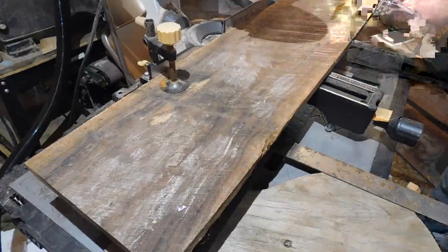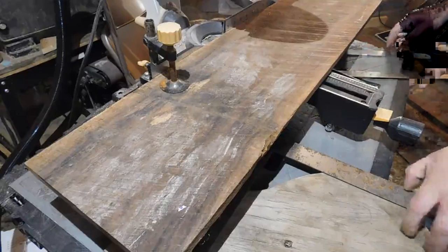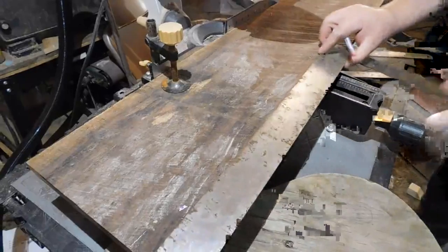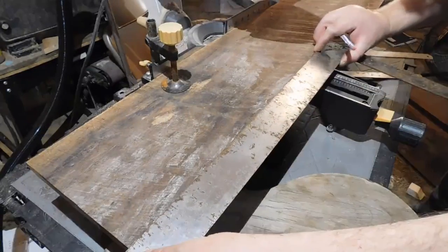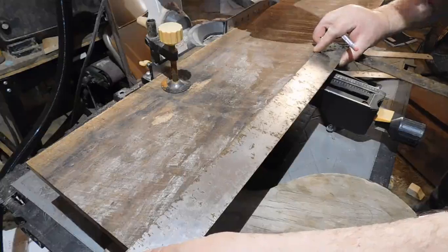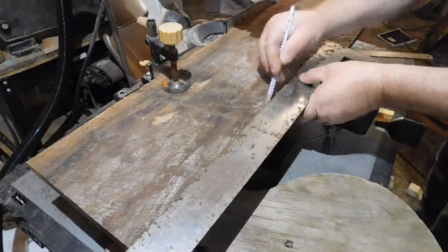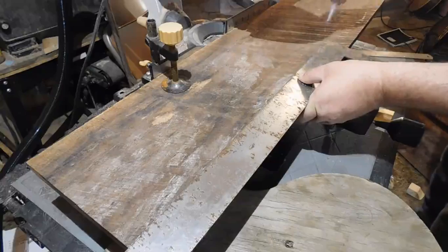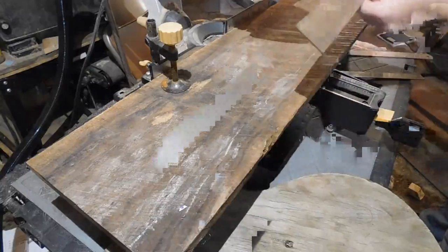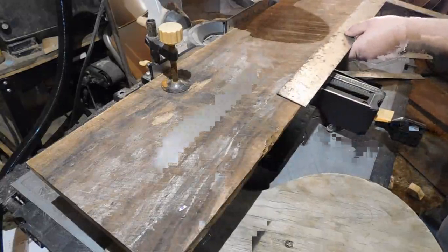If you just keep your eye out, you can usually find a woodworker in your area who has an overabundance of wood they just need to get rid of. This wood is not kiln-dried — it's air-dried. When I got it, it had been sitting for at least a year in the guy's garage. He just had too many projects going and needed to clean out his garage, so I got a pretty sweet deal.